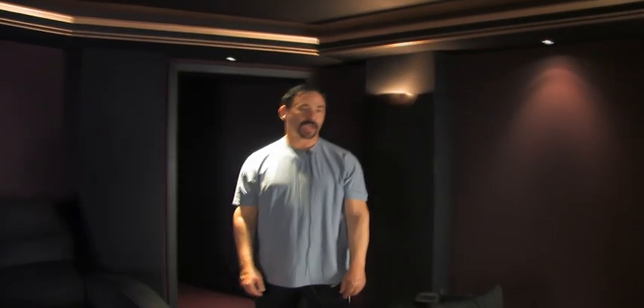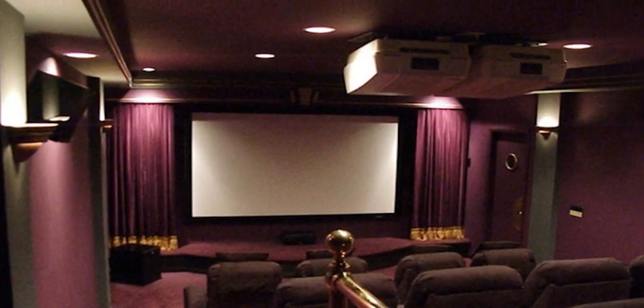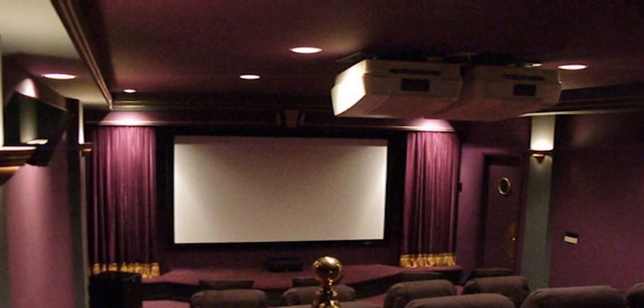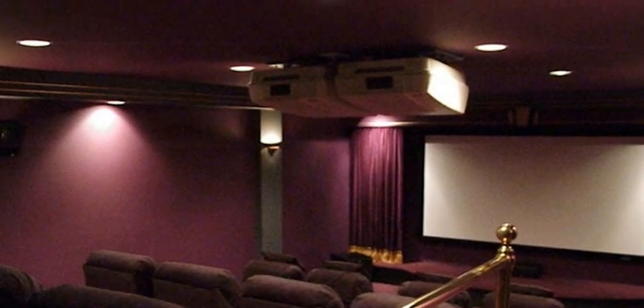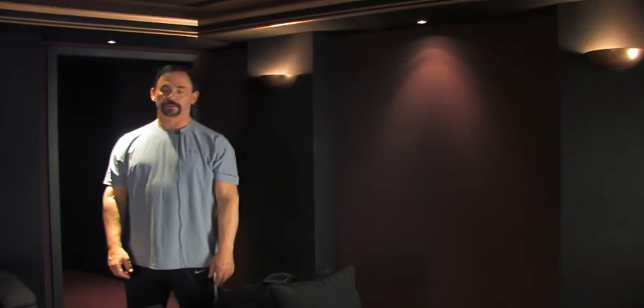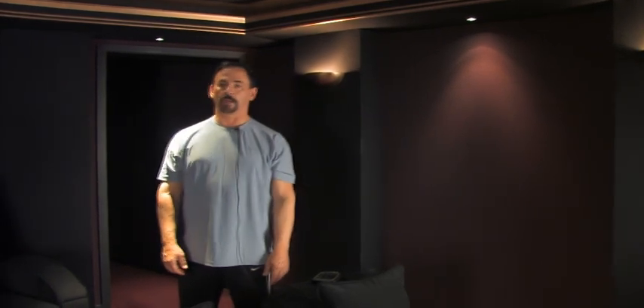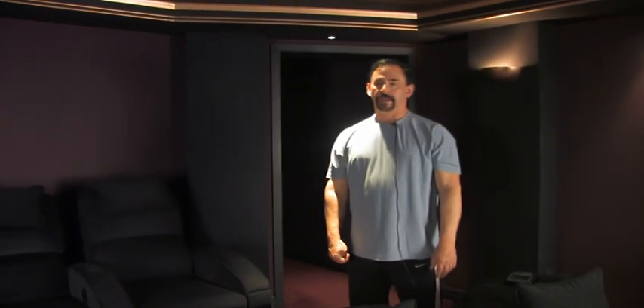My first theater was not acoustically treated but it was in the same space that you see here. I had a stacked 980 Ultra Runco system and it was able to light up pretty well a nine-foot screen. It was in the days where digital projectors just weren't up to the quality of CRT — in fact it wasn't even close.